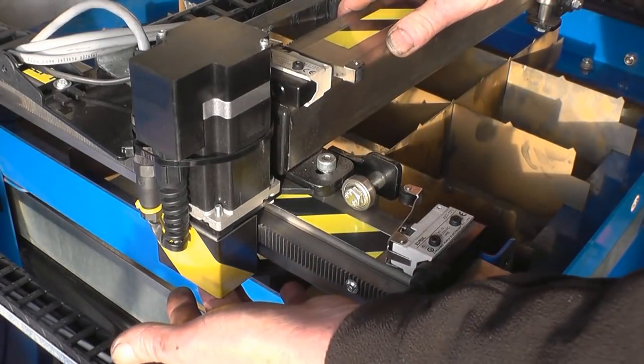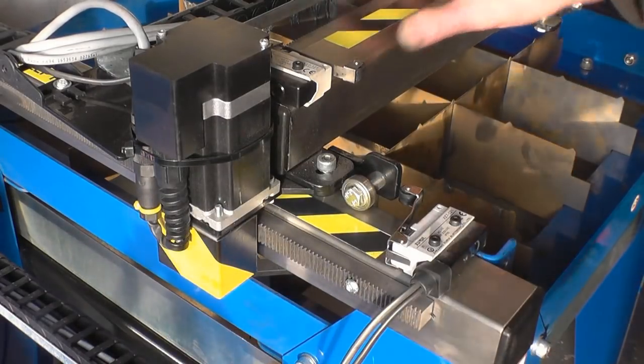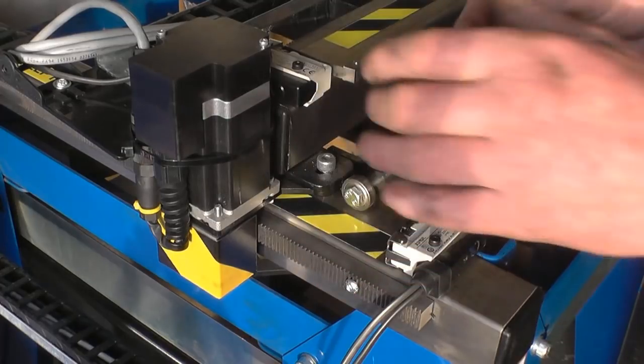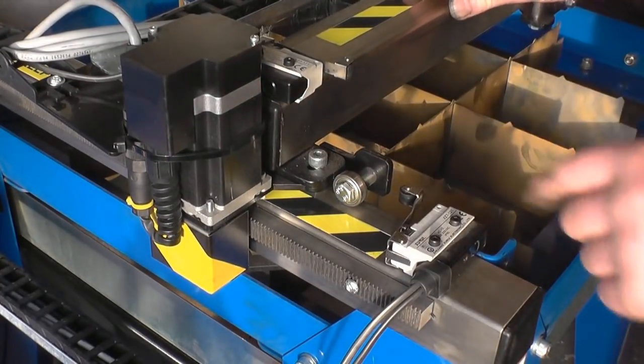The attention to detail is very impressive — even things like the little guards hiding the gear on the end of the stepper motor. All the wiring is well clipped up, everything is set up nicely, and everything's adjustable to take up any wear. But I think it'll take a long time to wear this out.